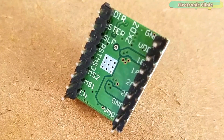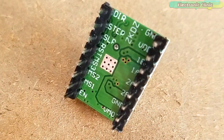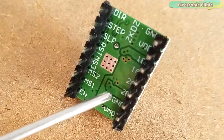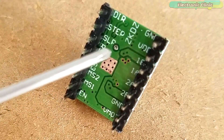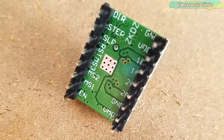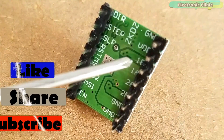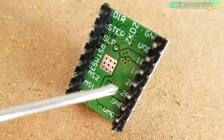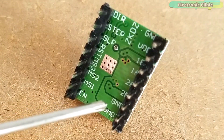The ground and VDD pins are connected with a power supply of 3 to 5.5 volts to power up the driver. You can connect these two pins with the Arduino's ground and 5 volt pins. The next four pins — 1A, 1B, 2A and 2B — are connected with the bipolar stepper motor. A bipolar stepper motor has four wires which are internally connected with two coils, so pins 1A and 1B connect to one coil and pins 2A and 2B connect to the other coil.